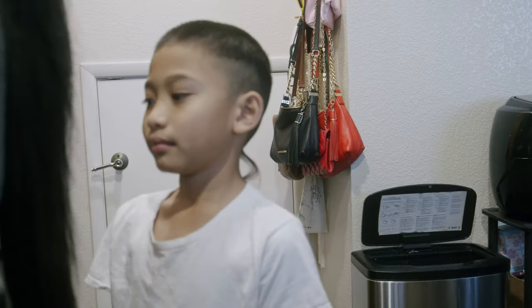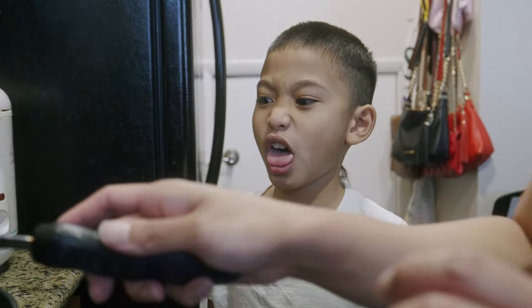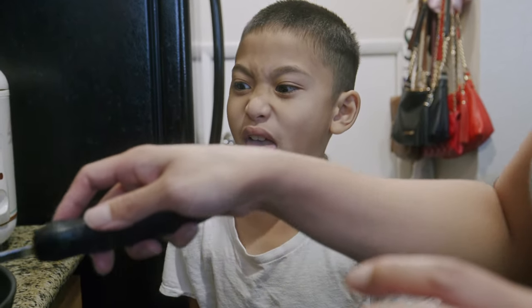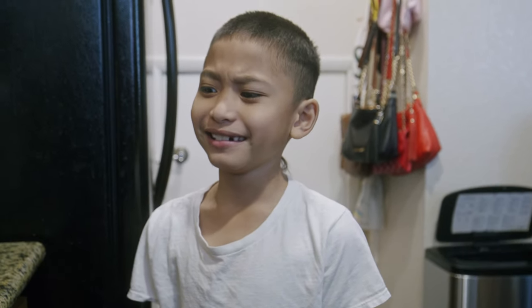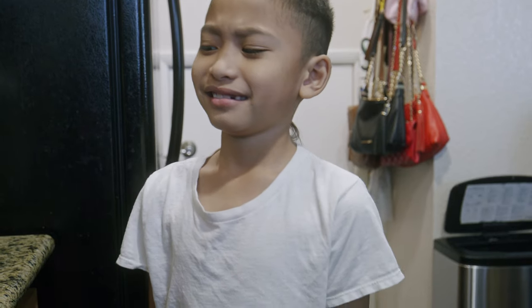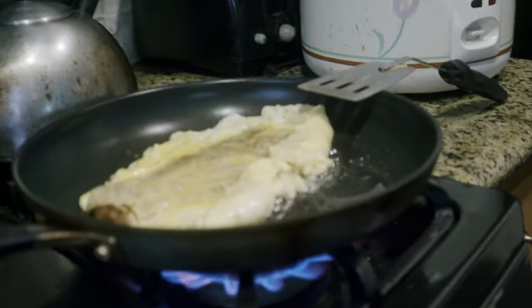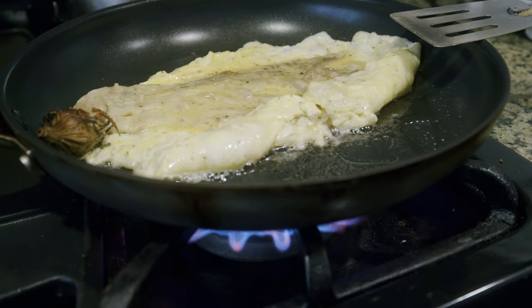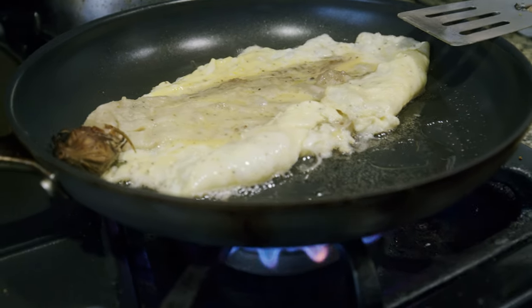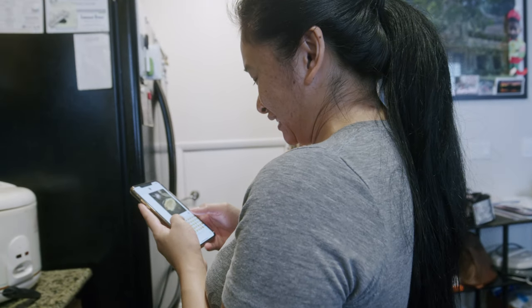Look what mommy's cooking. You like it? He doesn't like it. Why not? How come you don't like it? Tell me. Are you heating up a banana? It's the eggplant — the purple one. Nobody likes it. No one likes it. I like it.